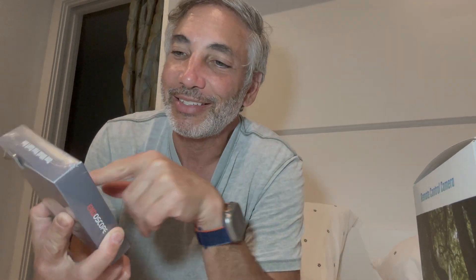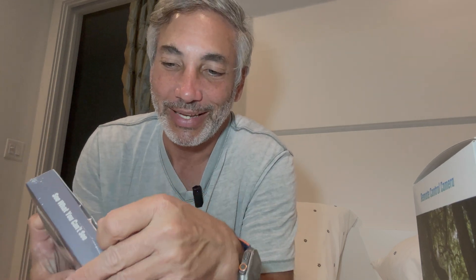Hey everybody, it's Neil. Check out this Wi-Fi industrial endoscope by Foxola. We're gonna check this thing out and see what it does. I don't want to cut myself opening it, but let's see how I can open this thing. There we go. I'm guessing it's going to connect to my phone or something.